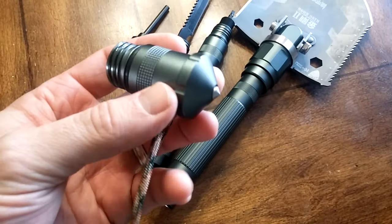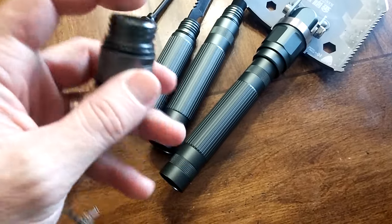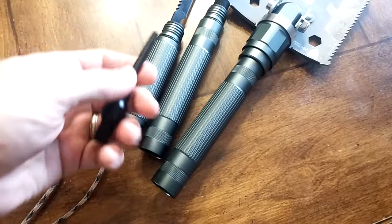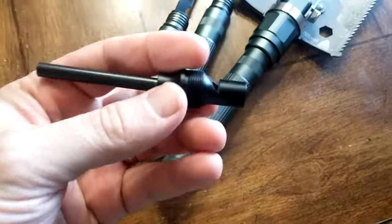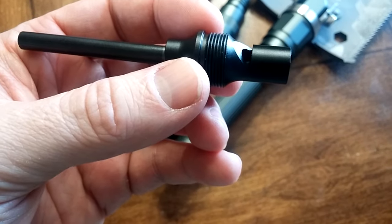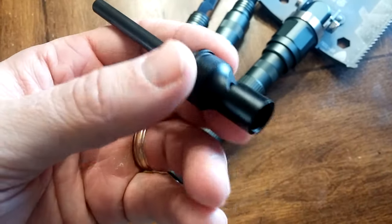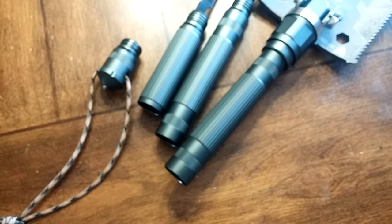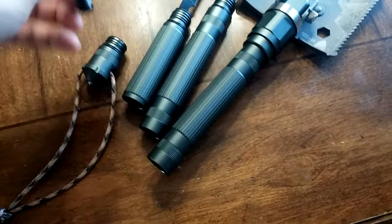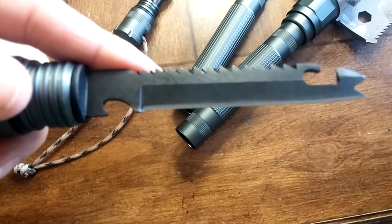That blunt tip is good for self-defense and if you need to break tempered glass, that can come in real handy. It's got a hollow inside so it can house the whistle and serve as the handle for the magnesium rod. The whistle is pretty high quality — it's made out of all metal. Some whistles I've seen on other shovels of this type have been plastic, so this is a very high quality whistle. Let me give you an idea of what it sounds like. If you have to make a real loud noise and you're too tired to yell, a whistle comes in handy.